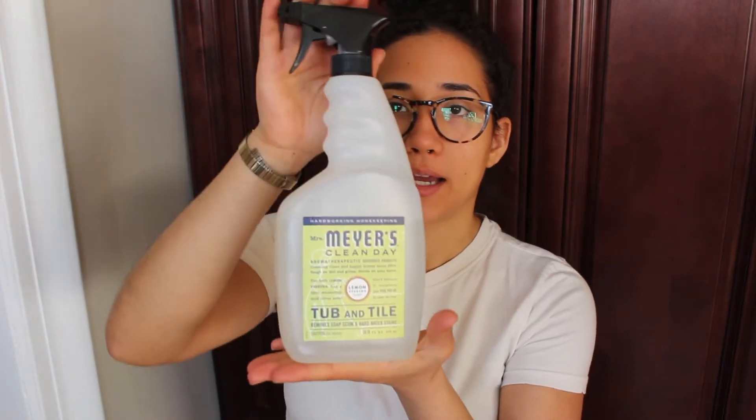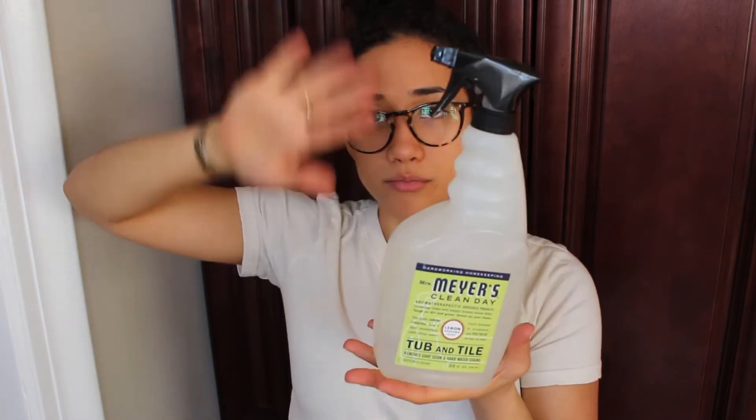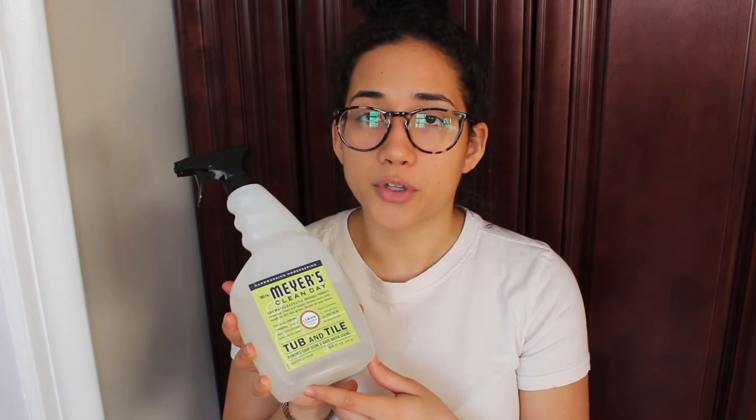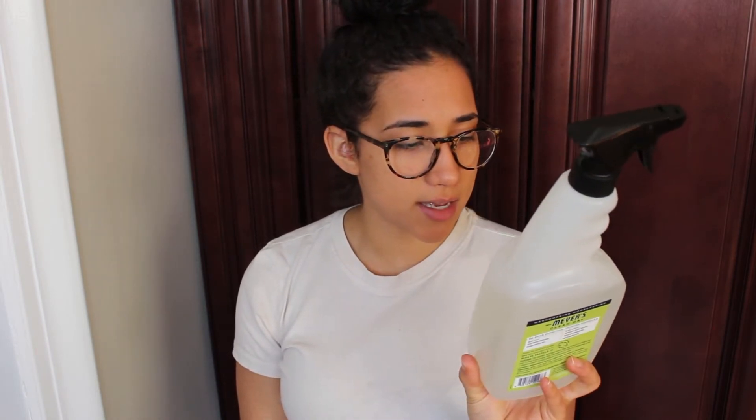The first product is this one by Mrs. Meyer's — it is a tub and tile cleaner. I like to use this in the bathroom on the tiles, spraying it on the shower tile wall and in the tub. I let it sit for a few minutes as the directions say. I also apply this inside the toilet and the sink. It does a really good job. This one has a lemon scent; they also have lavender and orange citrus scents.